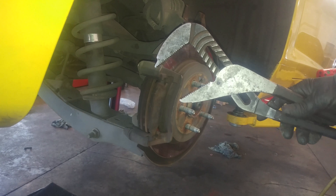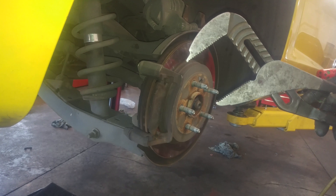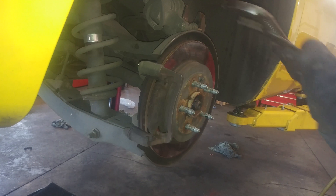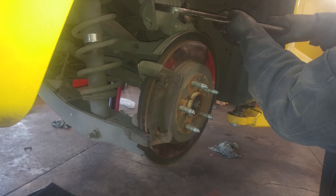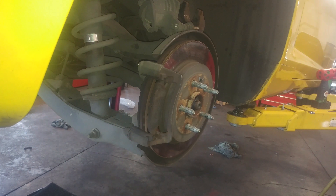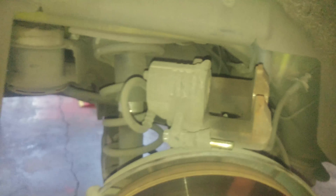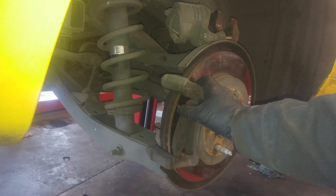Use a large seat clamp or channel locks to collapse the piston a little more as needed — this one's sticking out just a little bit more. Collapse it until it's flush and bottoms out. Good to go. The brake pads will just slide out of place.